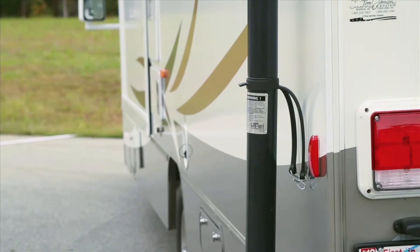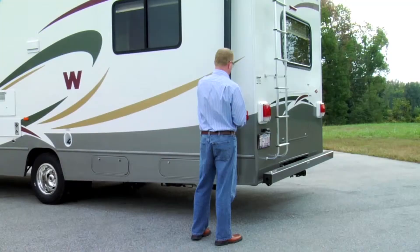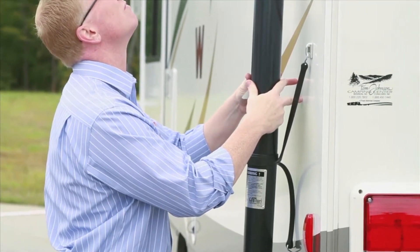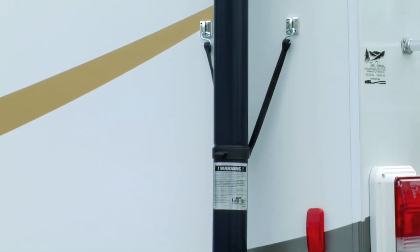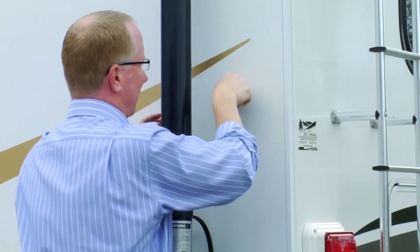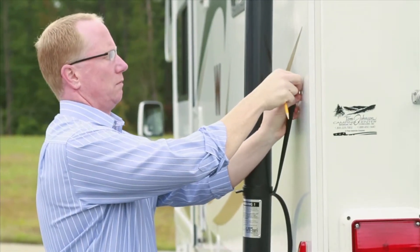After the Genturi assembly is put together, locate positions for eye straps by pulling the free ends of the Genturi bungee toward the side of the RV. Eye straps should be far enough apart to apply tension on the Genturi tubing from left and right, and high enough to relieve pressure on the generator exhaust pipe. The eye strap can be installed by either using double-sided tape or rivets. Today we will be using double-sided tape. Mark the eye strap locations.